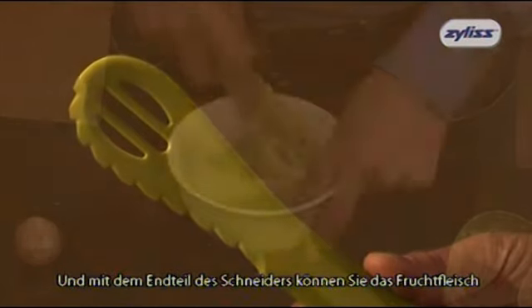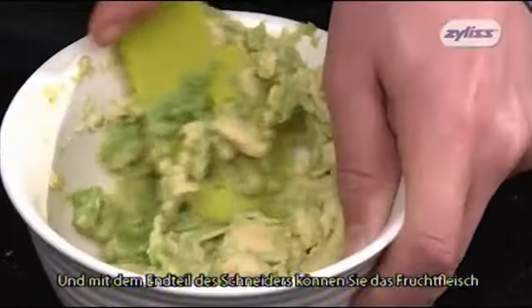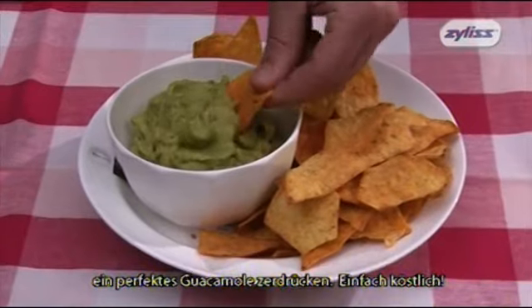And the end of the avocado tool is perfectly formed to mash avocado to make the perfect guacamole. Delicious!